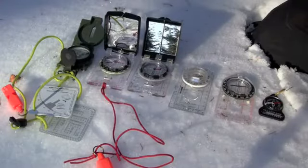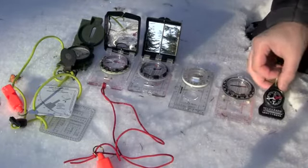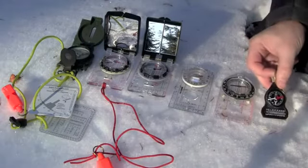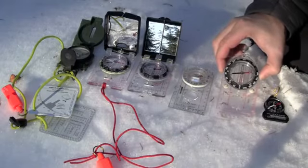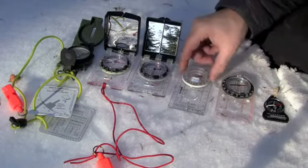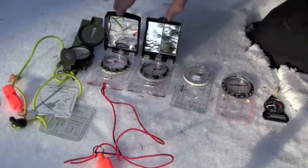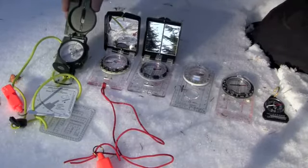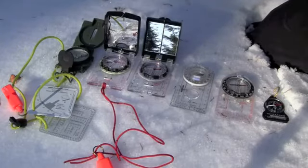Hey guys, Craig R here, doing a little winter equipment shakedown hike this afternoon, getting ready for the winter season coming up. I decided to bring along some of my compasses. I'm a bit of a compass nerd, and today I'm going to go over the different types that are out there — a basic button compass, a base plate compass, a prismatic sighting compass, mirror sighting compasses, and the U.S. military style lensatic sighting compass. I'll go over the pluses and minuses of each one.